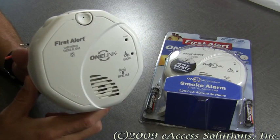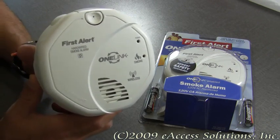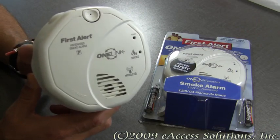This is a video overview of the First Alert One Link Hard Wired Smoke Alarm, which is available now at FirstAlertStore.com. The One Link enabled smoke alarms wirelessly communicate with each other, and if one sounds off, they will all sound off.